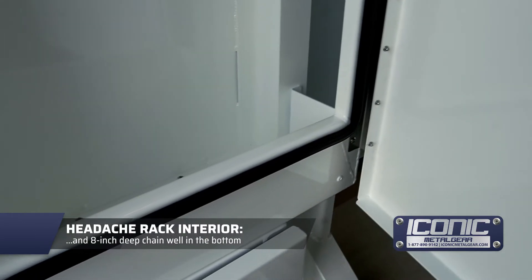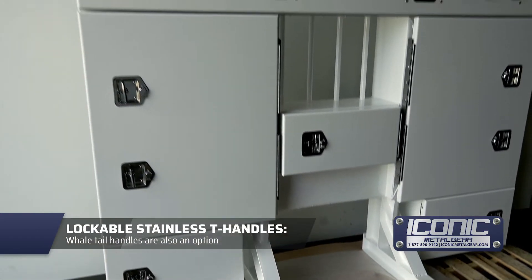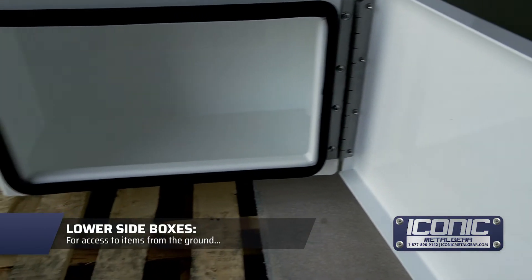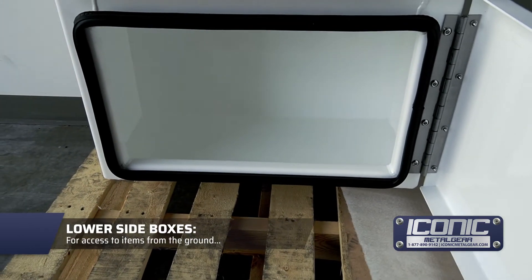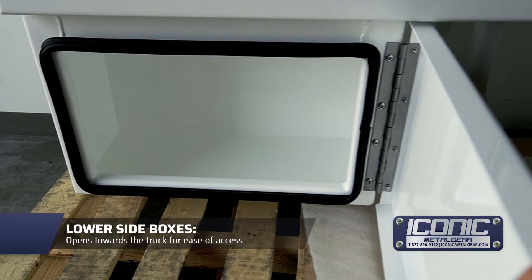Then you've got a tree hanger and an eight-inch well at the bottom with a little divider so the chains stay consolidated onto one side. T-handle locks — you can get keyed locks as well. Down here we've got the bottom well, again a nice big open cavity so you can store lots of items in there, and it opens from the outside so he can get at it from the ground.